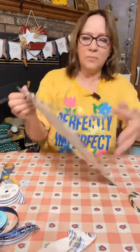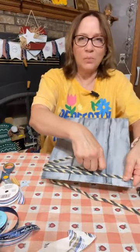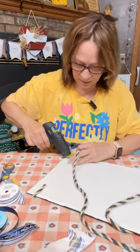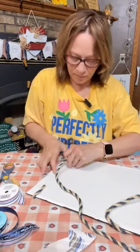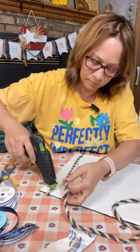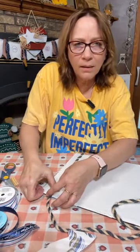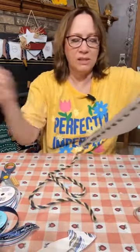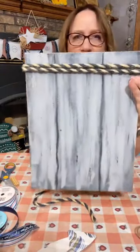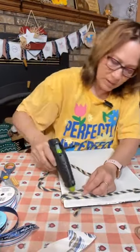We're going to wrap it twice — I like the look of that — so I'm just going to put a little bit of glue and wrap it around one more time. It's okay if there's a little space in between — it actually looks really really cute on there.